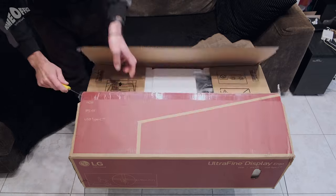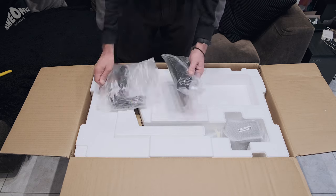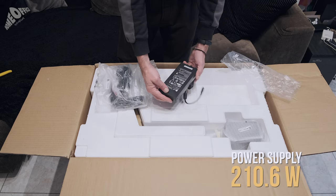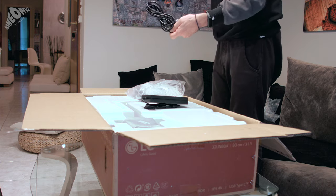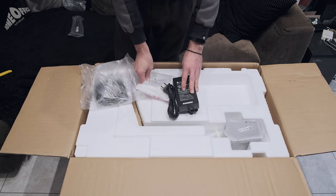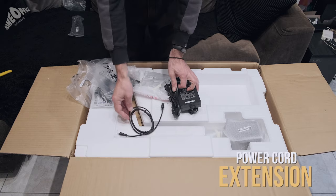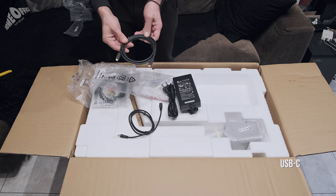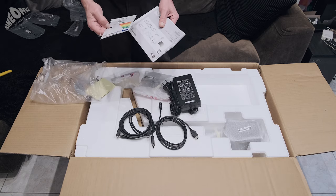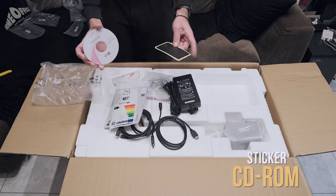Let's pick it up a little. A plastic bag with cables and stuff — let's see what's inside. A huge power supply, 210 watts. The power cord. A metal plate for installation — I think I will not need it. A power cord extension. The USB-C cable. The HDMI cable. Paperwork, installation and stuff. A sticker and a CD-ROM with drivers.